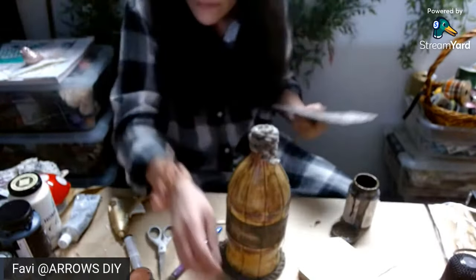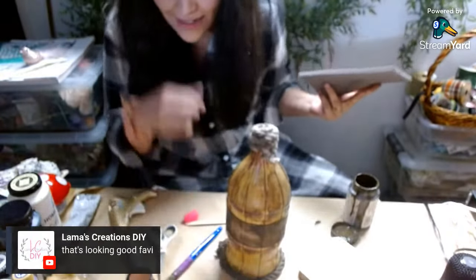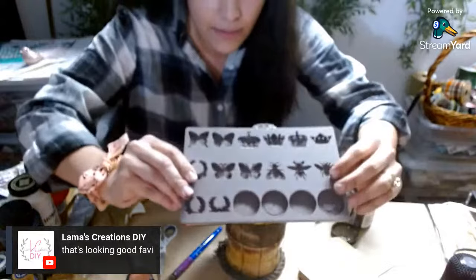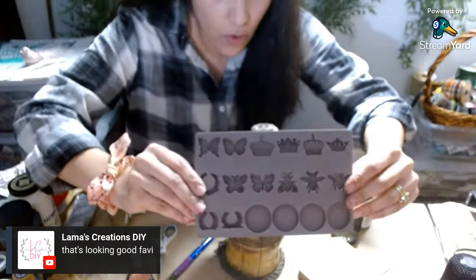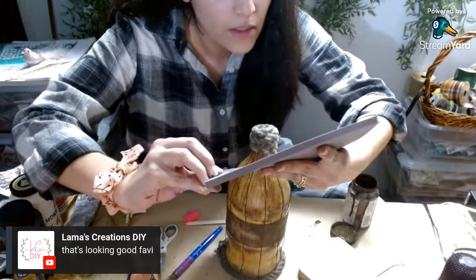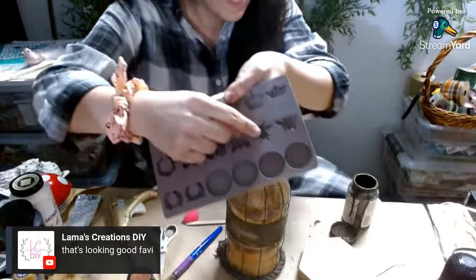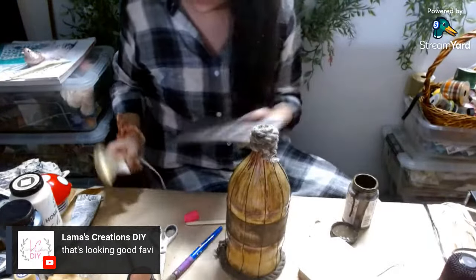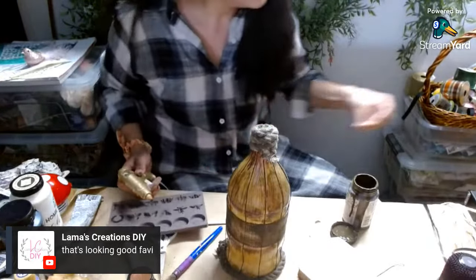Should I add florals to the top? I was just going to add some gold bees. So for the gold bees, I'm going to use this bee mold that I love using all the time. And it's going to be this one here — this is the bee. I'm going to add hot glue in there. I'm going to stay on for a little bit, maybe for like eight more minutes, because nobody's live right now.